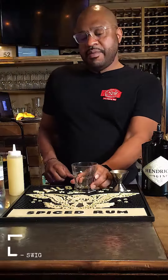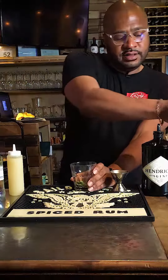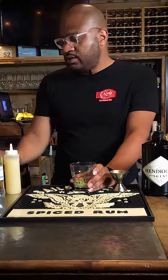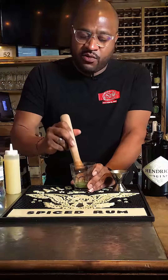This week we're gonna do a mint citrus gin soda. We're gonna start off by taking some mint leaves, a little simple syrup, some fresh lemon juice, and muddle that in to bring out the aroma on that mint.